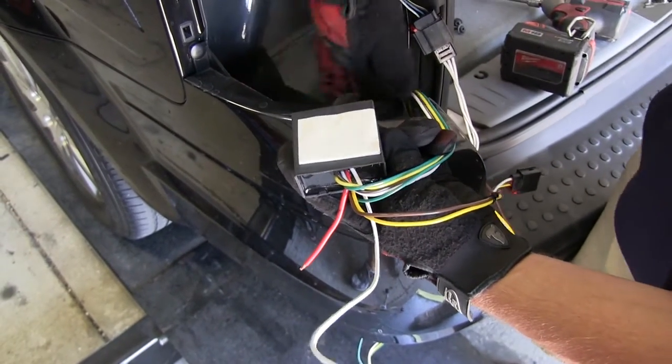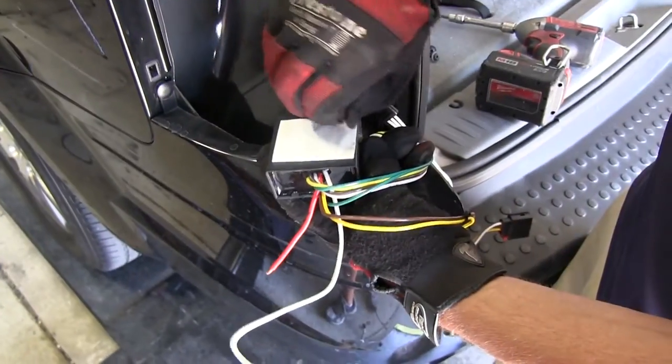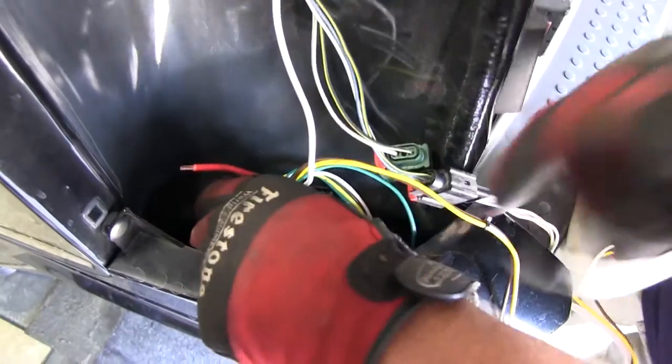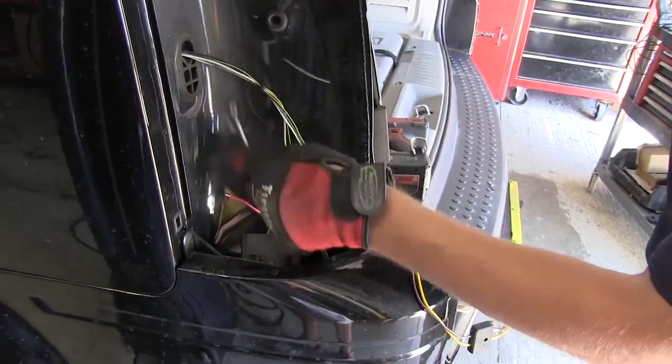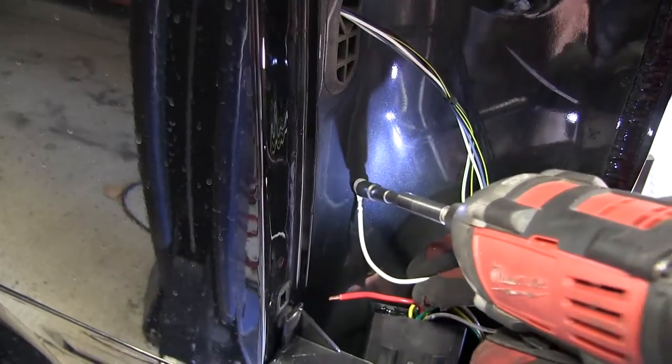To mount the converter box, we'll simply clean off a flat surface area. We'll peel back the cover on the two-way adhesive and attach it just below the taillight assembly. Next we'll take the white wire with the pre-attached ring terminal, which will be our ground wire for our converter box, and attach it to the body of the vehicle using a self-tapping screw.